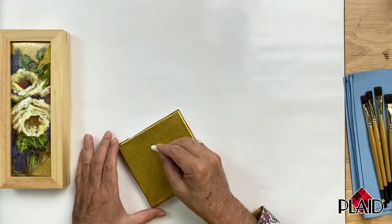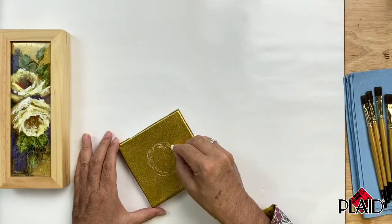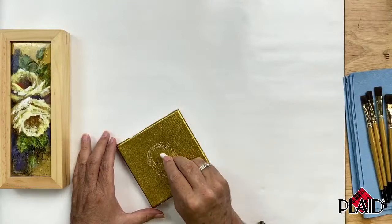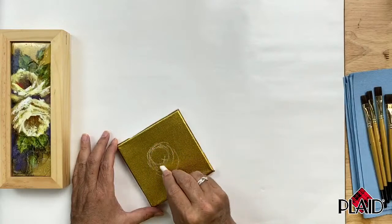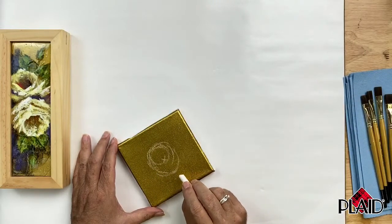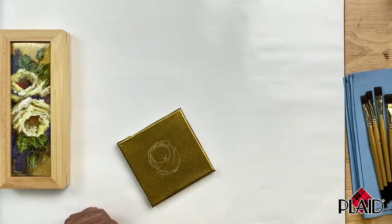On my canvas I'm going to sketch out kind of an oval shape, and then make a smaller oval inside. This is going to be the center of my rose where I've made that little X. We have the back of the rose up here, the bottom of the rose, and I'm not really doing anything around the outside edge - you'll see why when we start painting. This is all you need as a guide to help keep everything in place while you're painting the rose.